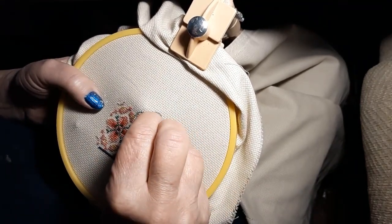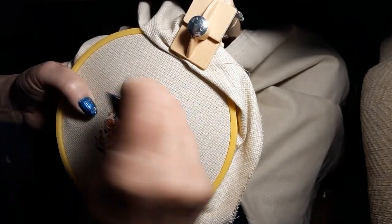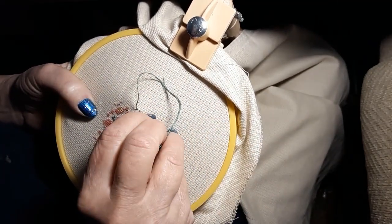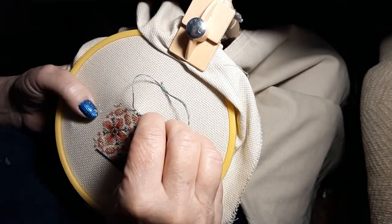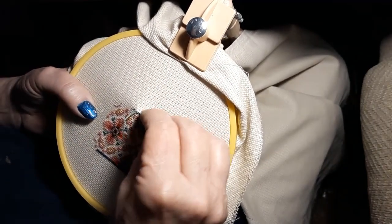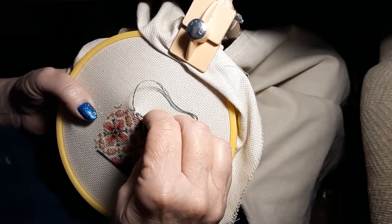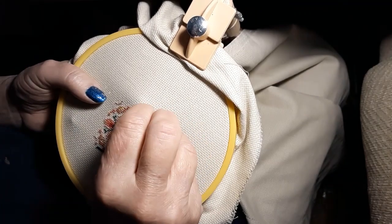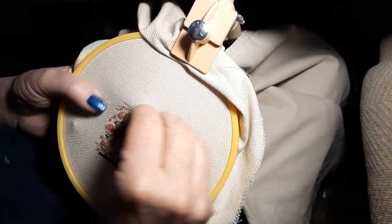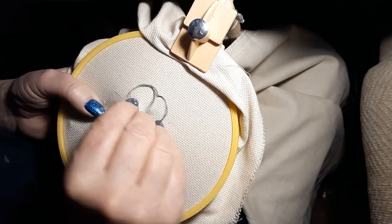I did nothing but stitch on Time to Stitch last night. But I want to get it framed, and I don't want to have to send it nowhere — I just want to do it myself. We'll see how that goes, because I've never framed needlework before. If I have, it's been a hundred years and I don't quite remember how all this goes. But we'll just kind of wing it and do the best we can.